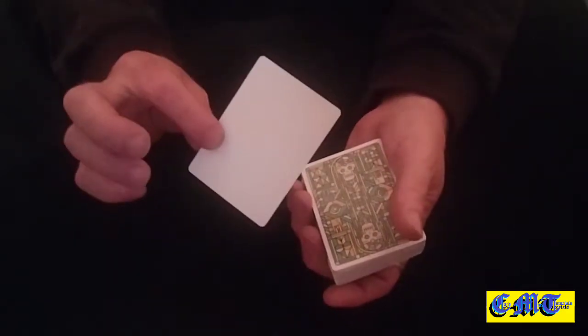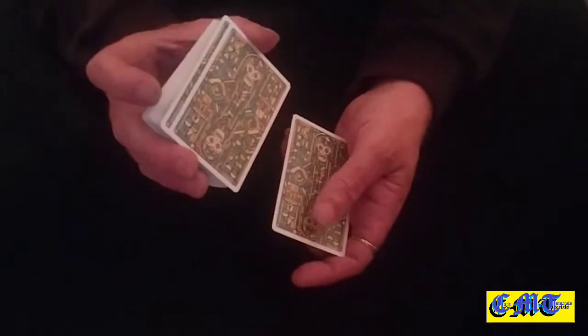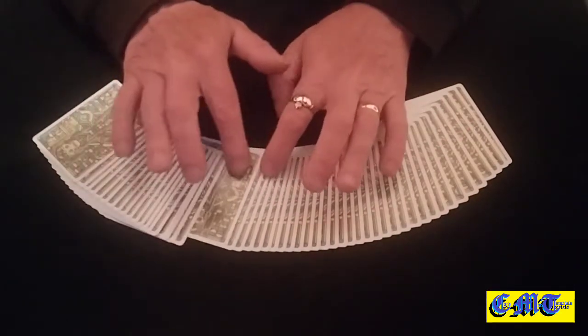At this point you need to force that card onto them — use whatever force you are happiest with. The one I used in the performance is a move I showed in a video a couple of days ago. You shuffle the card down to the bottom of the packet. Spread the cards onto the table and ask them to slide out any card they feel happy with, so they'll slide a card out — and obviously it is not the blank one. Pick the packet up and hold it down its long edges.